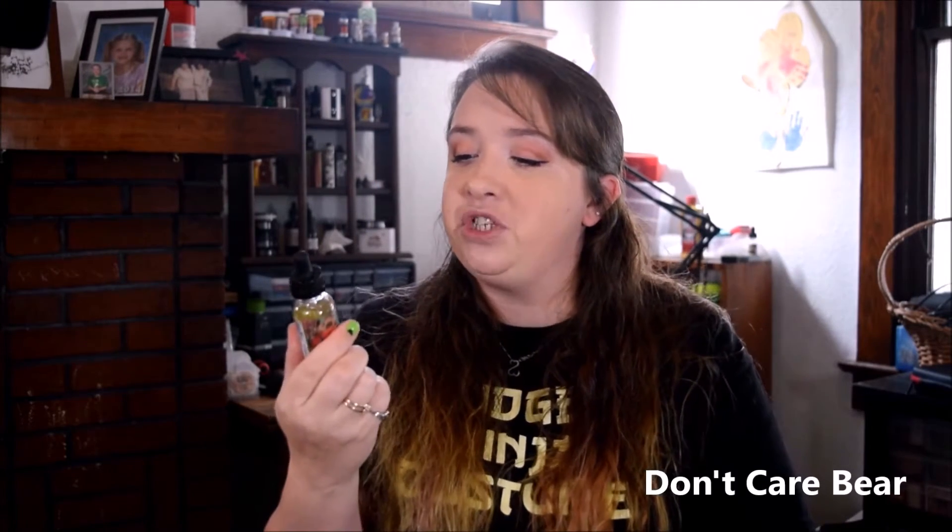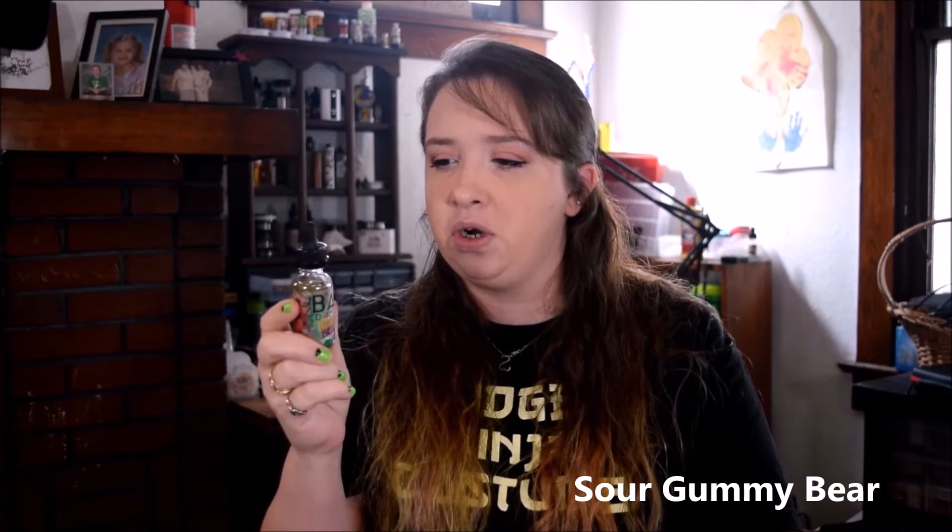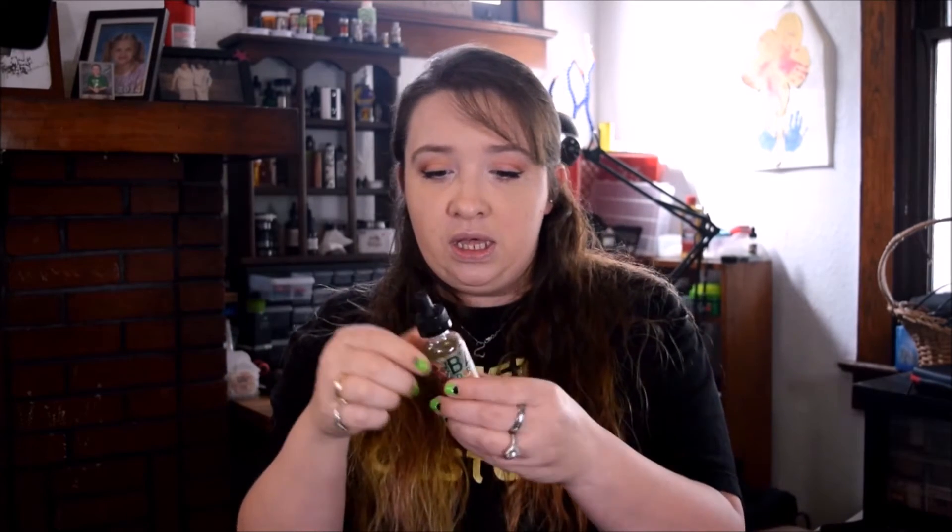Hi guys, welcome back. I haven't tried this yet — I thought I would do a real fast video to give you my first impression. I have it in 3mg. It's supposed to be like a sour gummy bear kind of flavor. I really like Badrips, I like most of them. So let's squawk some of this on my Pexum and give it a try.